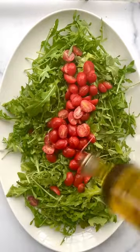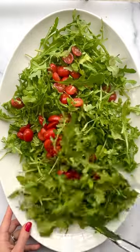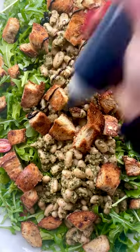Layer 10 ounces of arugula, two cups of tomatoes, olive oil, lemon juice, and salt. Notice we are seasoning often because we're building flavor, besties. Top with the pesto beans, garlic croutons, and balsamic glaze.